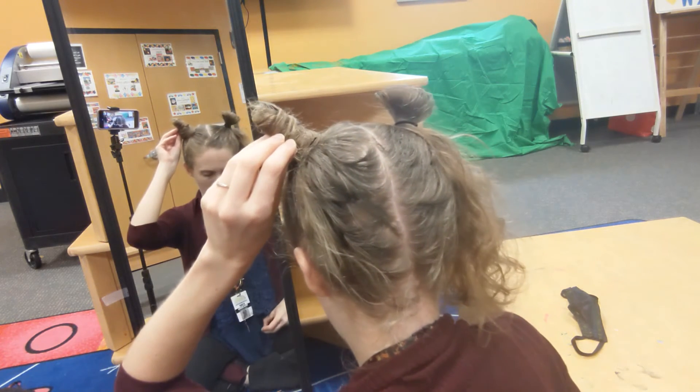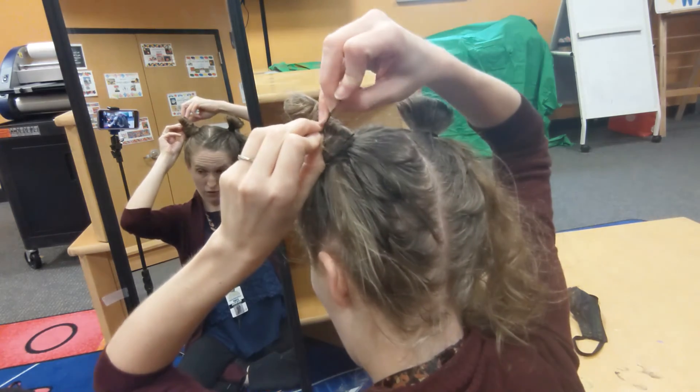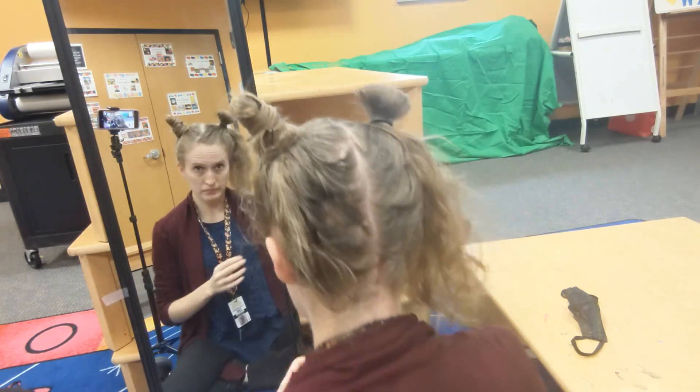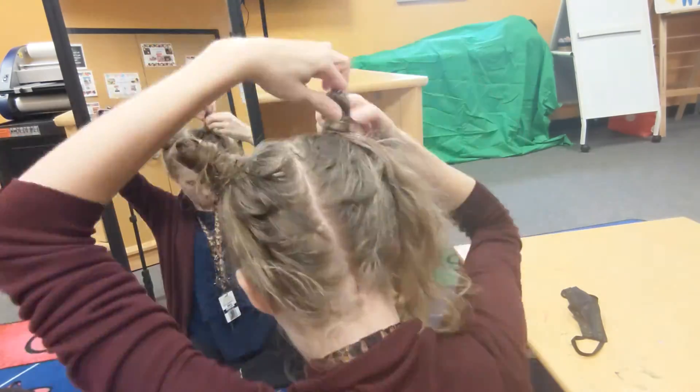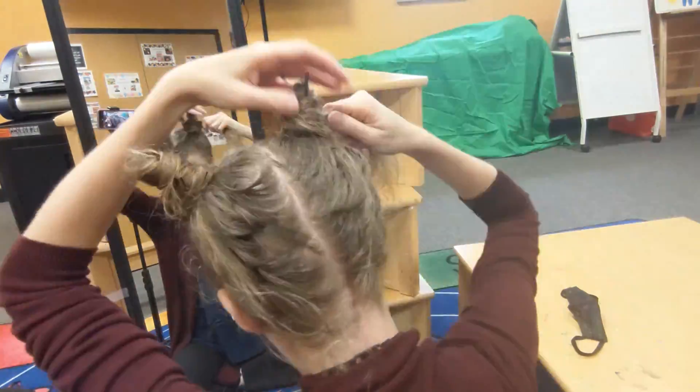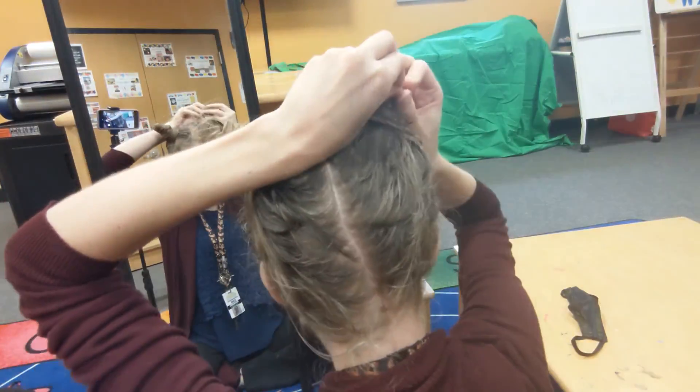Get the bobby pin going — and there we go! I've got some crazy looking horns. Hope you guys enjoyed it, and if you use this hairstyle I would love to see it. You can share your pictures with the librarian at twinsburglibrary.com or share on our Facebook page. Thanks for watching — we'll see you guys next time. Bye!